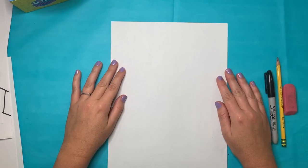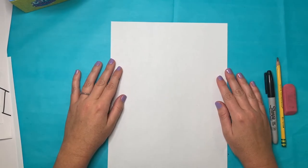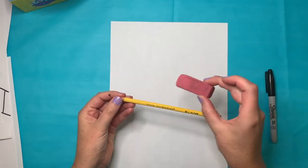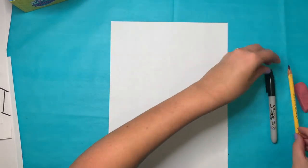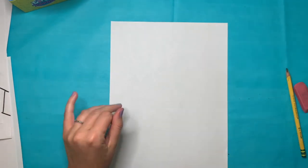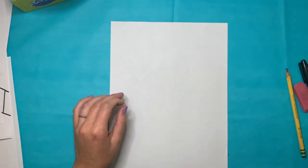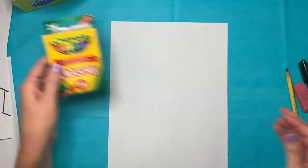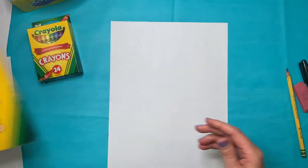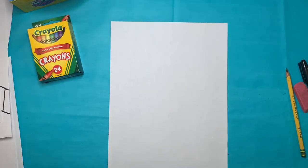We are ready to start our Nate Williams inspired self-portrait. I'm going to start with a pencil and an eraser. I know I will be outlining my lines with sharpie — you don't have to do that, but it's an option. I'll be using crayons and probably some markers, and if you would like to use paint as one of your materials, go for it.